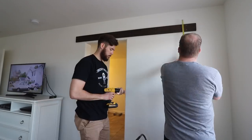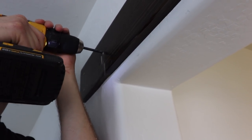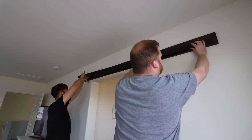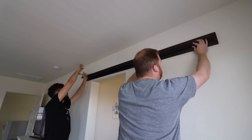We went with a 6'7 sliding door kit from Industrial by Design — I'll include the link in the description below. The kit comes with 5 long bolts and spacers to attach the bar that the sliding door mounts to. We made sure to triple check the level so that the sliding door did not roll to one side.